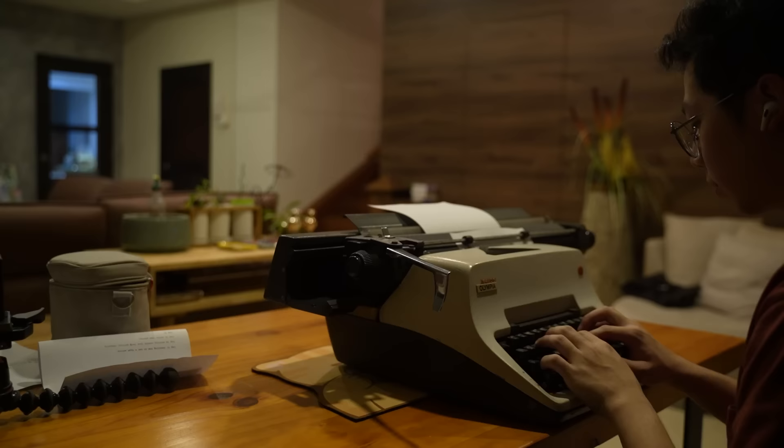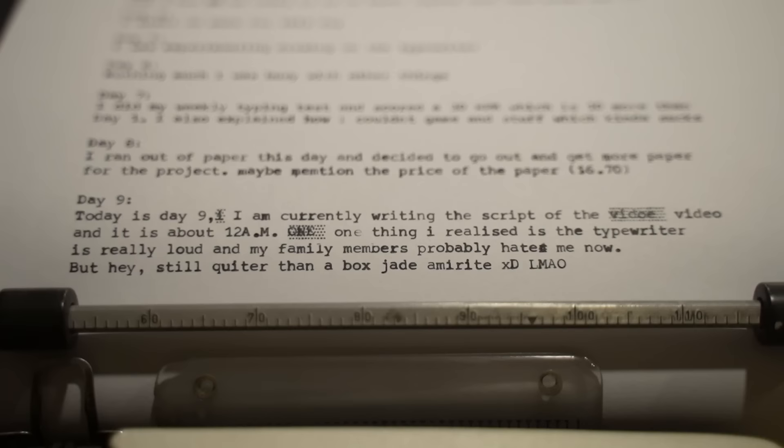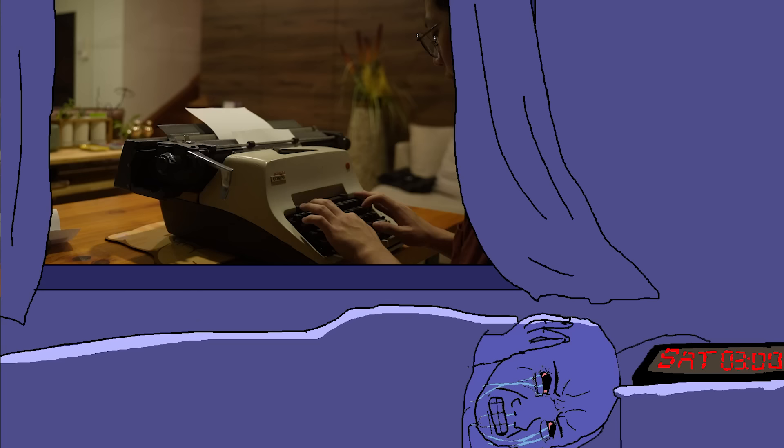Day 9 to 12 — I spent the next three nights just writing scripts, ad reads, and all the random stuff I do for YouTube. It was a pain. I am currently writing the script of the video and it's about 12am in the morning. One thing I realized is that the typewriter is really loud and my family probably hates me now. But hey, it's still quieter than box jades, right?